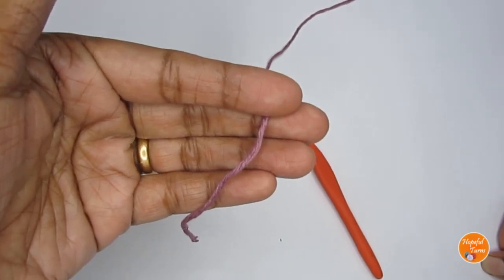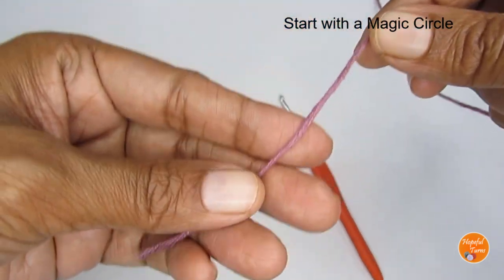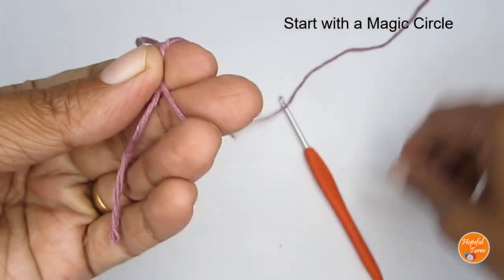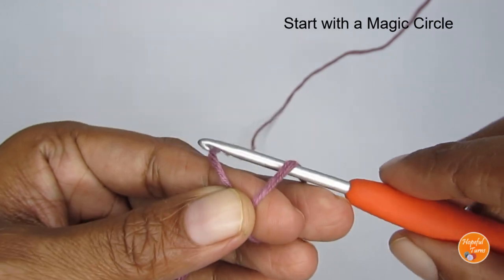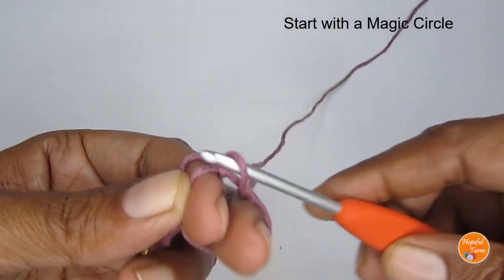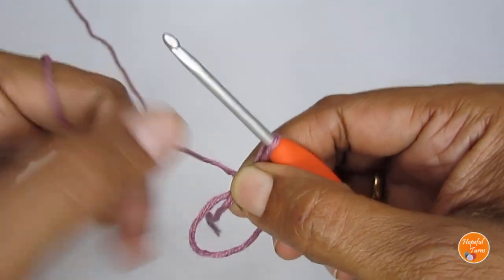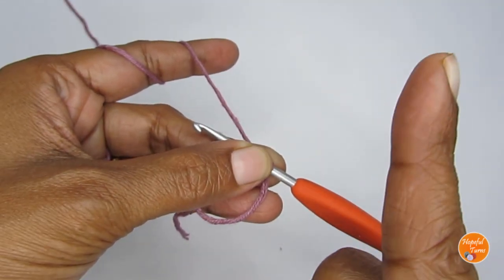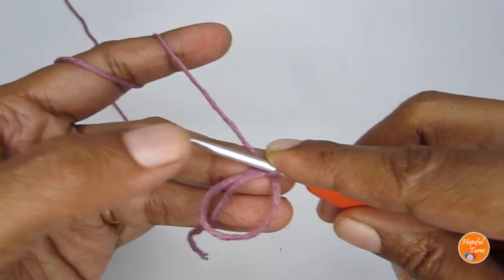We'll start this pattern by making a magic circle first. To make a magic circle, take your yarn and loop it around your finger like an X. Once you have that, take your hook, pass it through the loop on your finger, and pull your working yarn through — that's your magic circle. If you want more help with the magic circle, you can click the link coming up — I have a very detailed tutorial on how to do it.